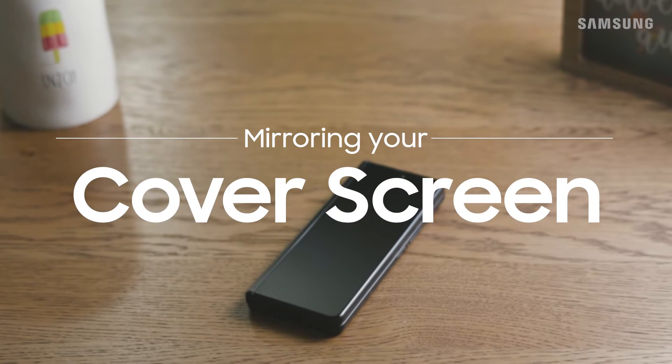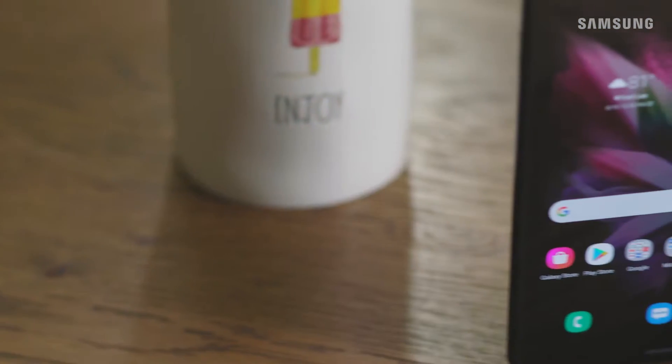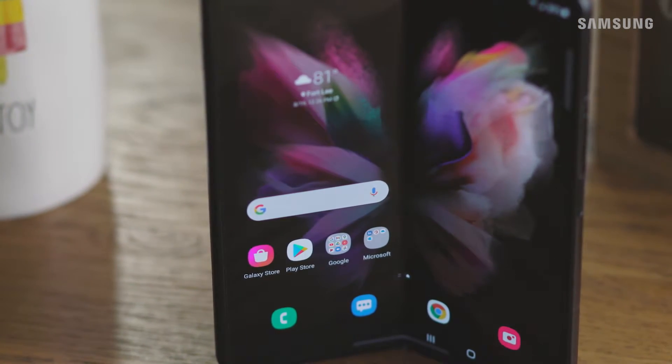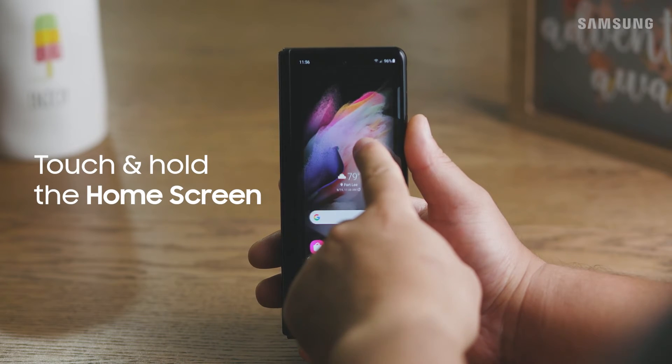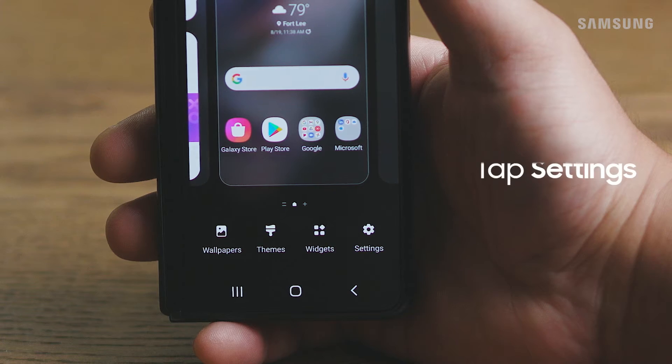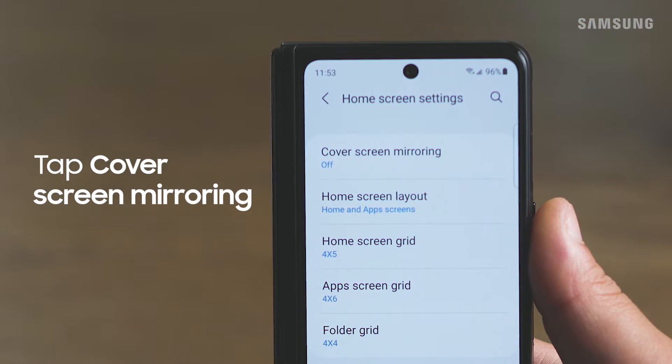Mirror your cover screen with your main screen so that you can have the same layout no matter if your Galaxy Z Fold 3 is folded or unfolded. Touch and hold on the home screen, tap settings and then tap cover screen mirroring.